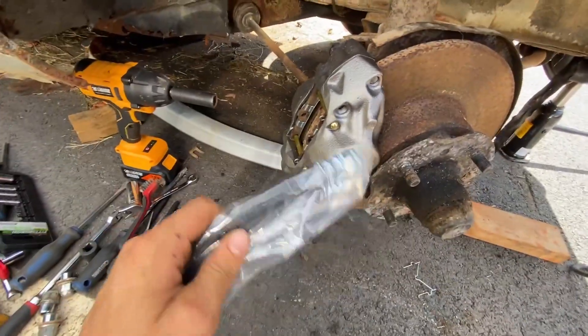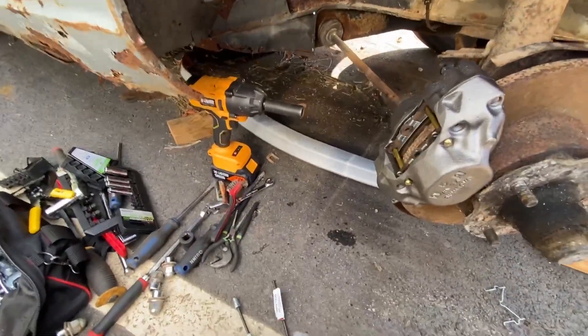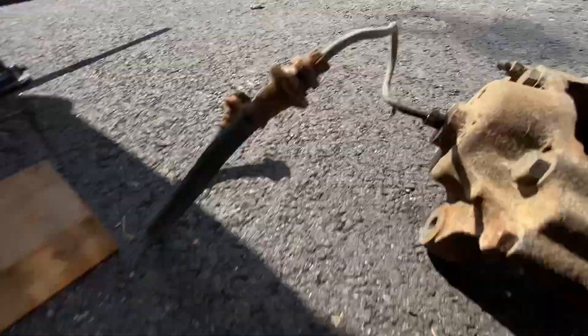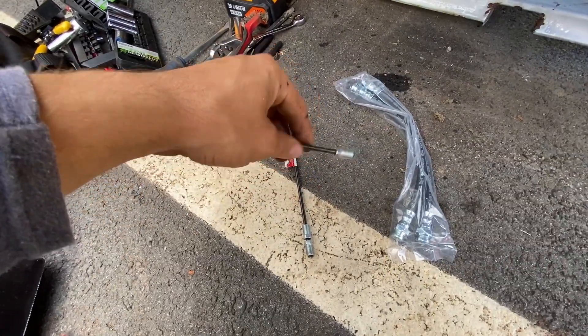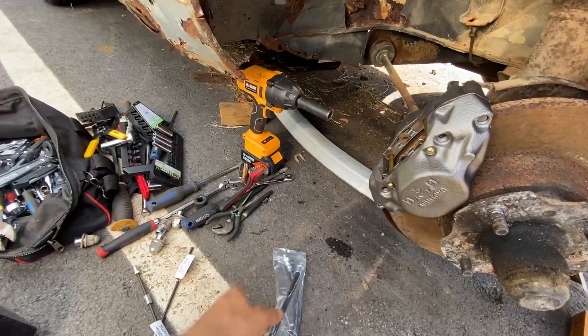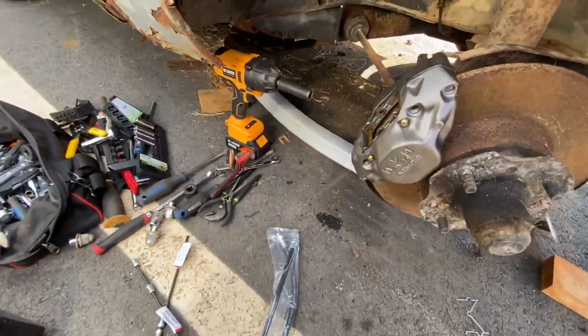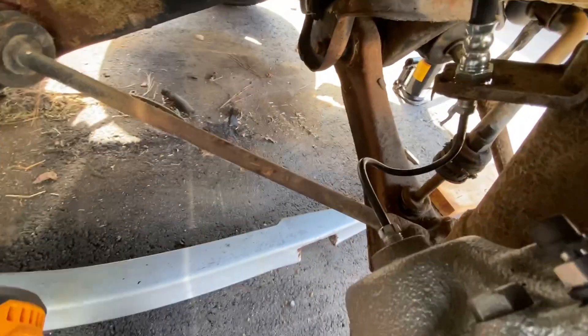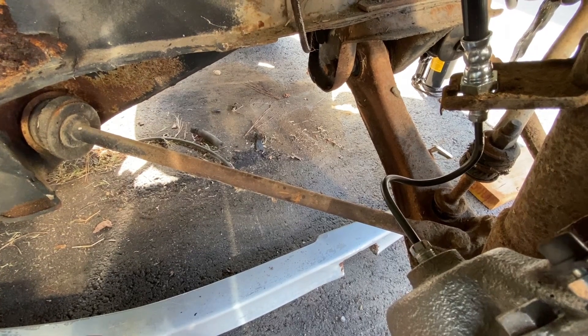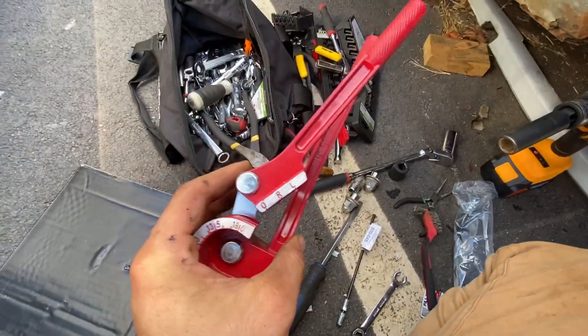Brake lines finally came in. Caliper passenger side came in as well. We're using the old pads - they still got plenty of meat on them. These are the hard lines that go to the caliper right there. As you can see, they have to be bent, so luckily I got a tool for that. One of each for this side, then we'll mirror the same thing on the other side. When you're done, you should end up with something like this - turned out pretty good. I would say it was easy, but it kind of wasn't. This tool makes it a lot easier, that's for sure - goes up to 180 degrees.